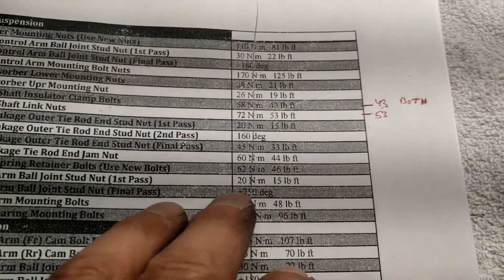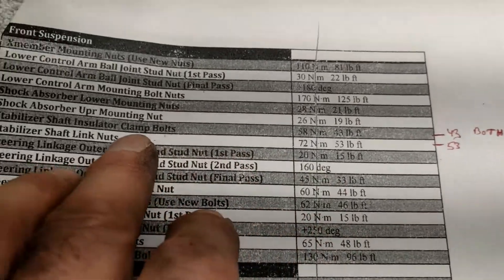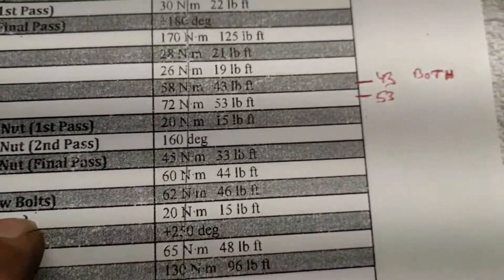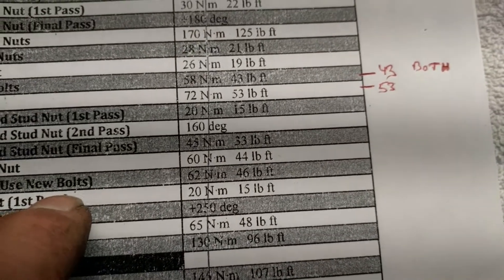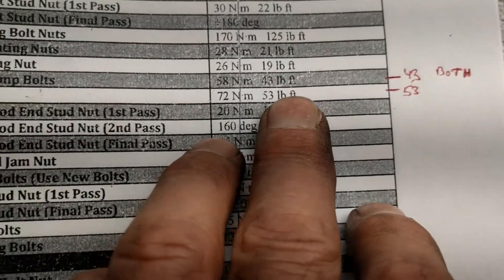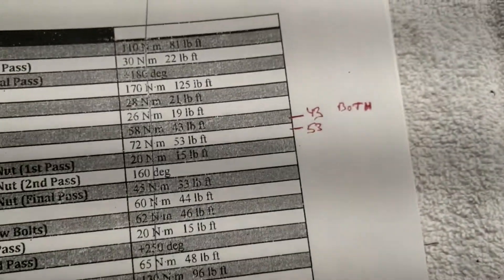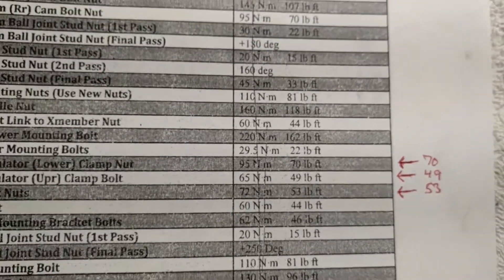One final tidbit: for torquing, both bolts that clamp onto the insulator are 43 ft-lbs — don't overdo it or you'll strip it out. The stabilizer shaft link nuts are 53 ft-lbs, same as on the back. See you later!